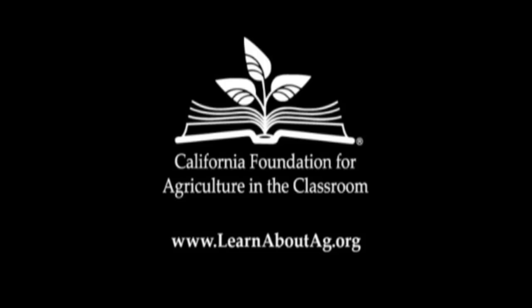This activity can be found on the California Foundation for Agriculture in the Classroom website at www.learnaboutag.org.